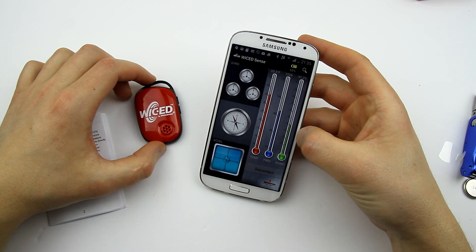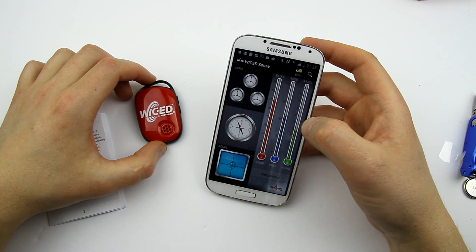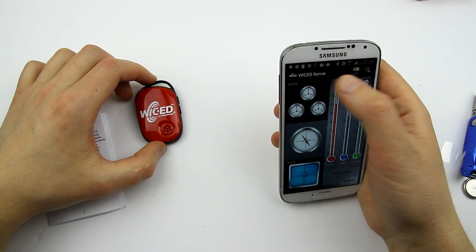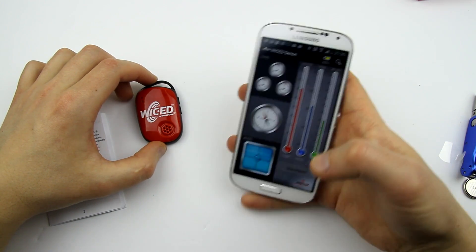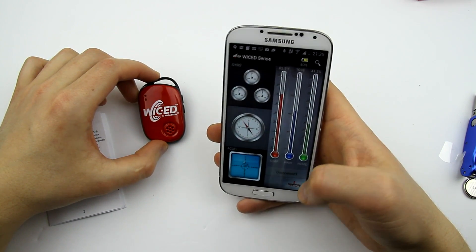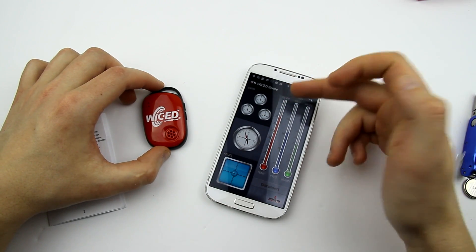I think humidity is a little bit lower than that reading. Pressure is fine. Temperature — oh, it's in Fahrenheit. How do I change this? 83 degrees — I have no idea how much that is. You have to convert Fahrenheit to Celsius in your head every time.